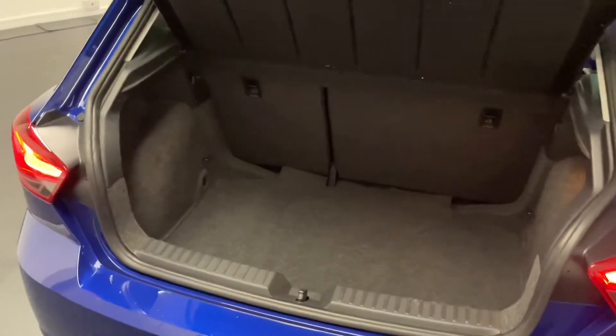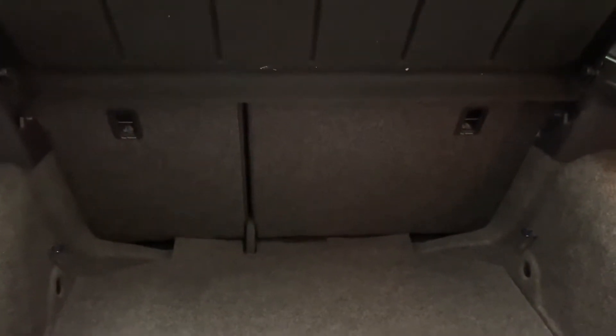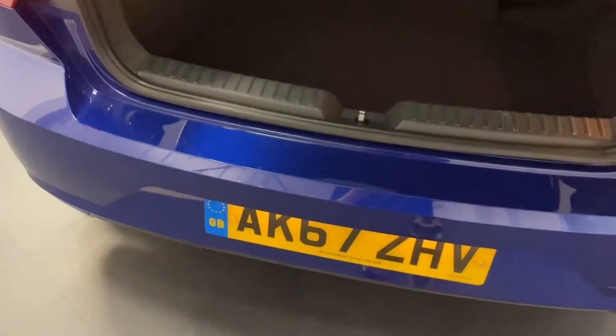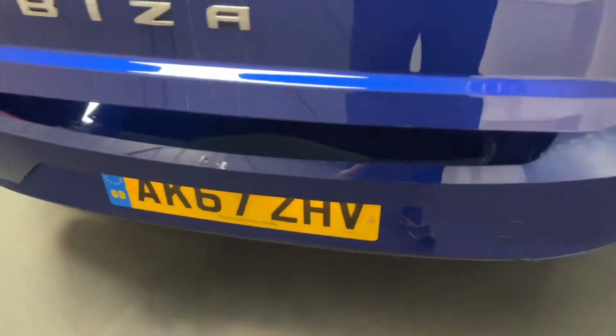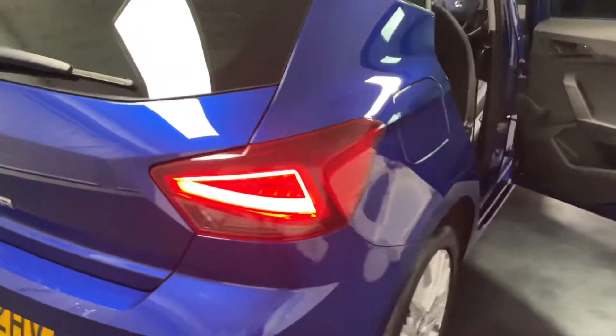Here we are at the boot of the Ibiza. You'll probably agree it's a surprisingly practical load space — a nice deep boot for such a small car. You've also got two ISOFIX anchoring points for child seats on the rears. And underneath the boot floor, you've got a tyre inflation kit as well, which is very common these days. You've got those really nice LED rear lights — they look very cool indeed.